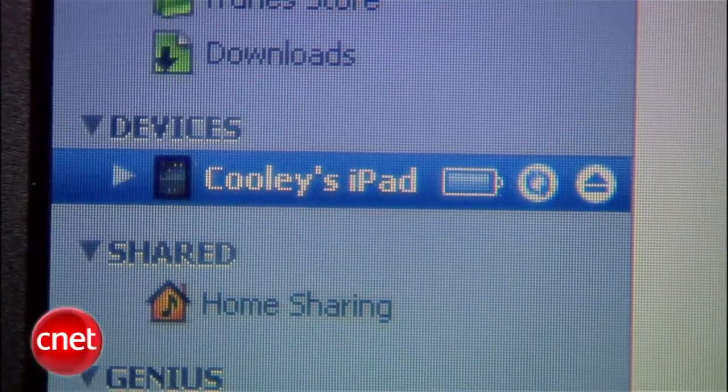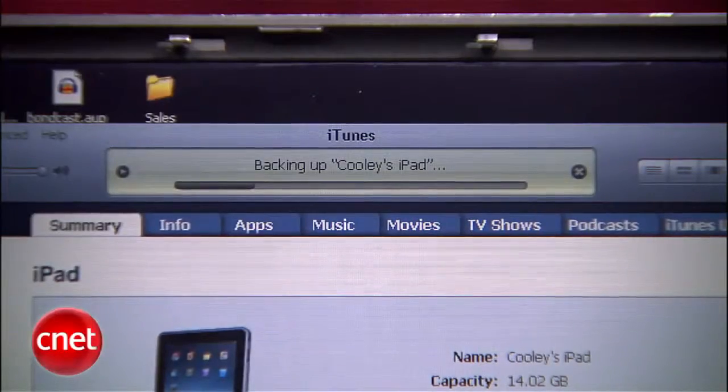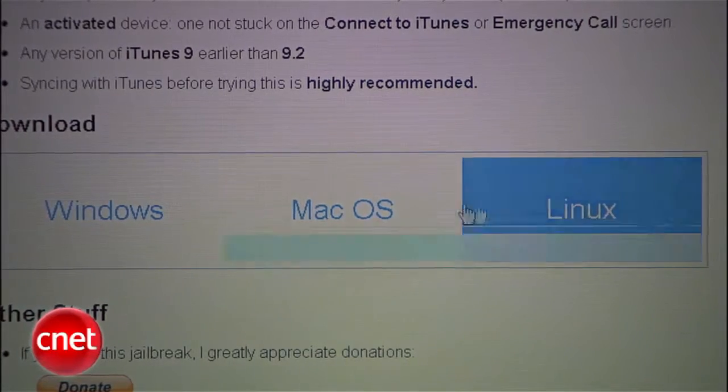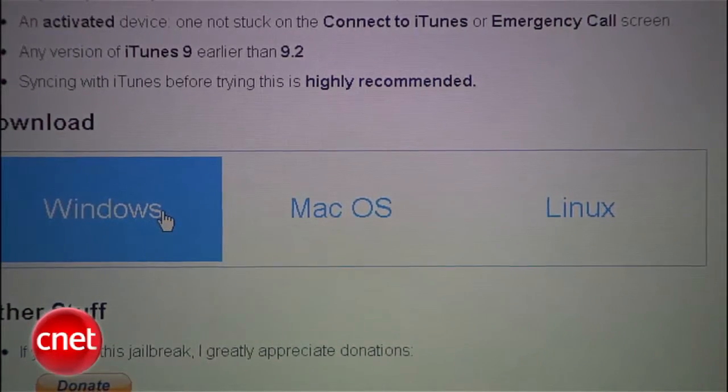You need about 10 minutes, and that's about it. First off, sync your iPad to iTunes to get everything backed up, just in case something goes wrong. Next, download the version of Spirit for the kind of computer you're going to connect to your iPad to do the jailbreak — it's available for Mac, Windows, or Linux.